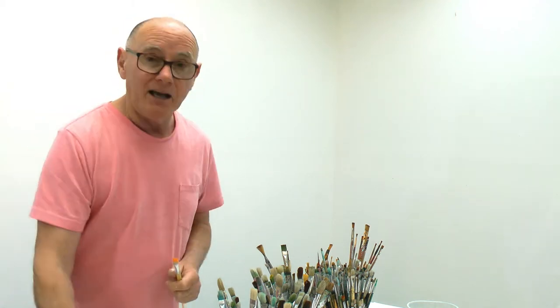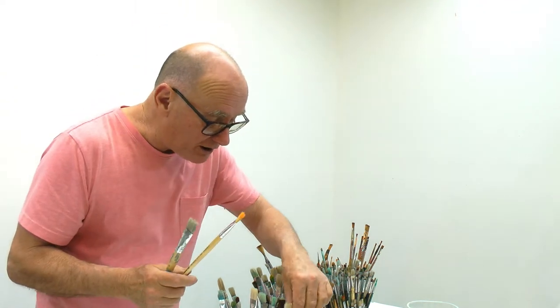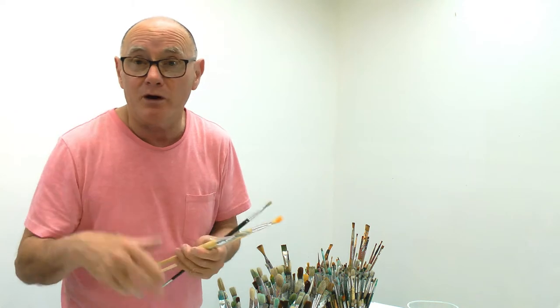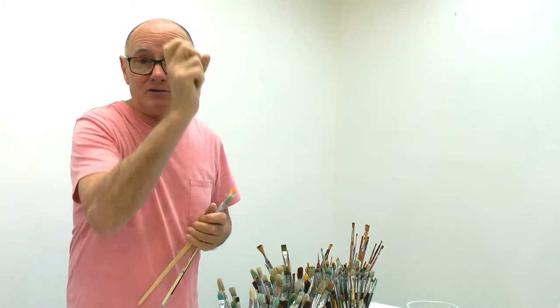Out of the flats, you're looking for a variety of different widths. A big brush can't do fine work, so you need to go smaller and smaller. They're all much the same, so get whatever's cheap, whatever you can afford. Flats are for doing particular kinds of strokes - in a demonstration with a painting I'll show you the kind of stroke they produce.